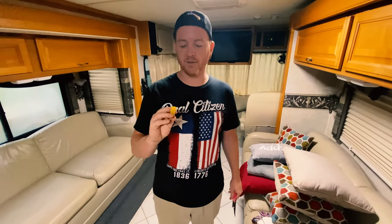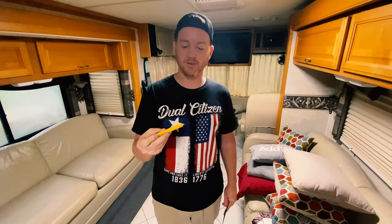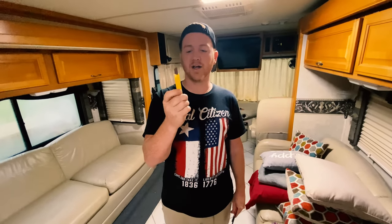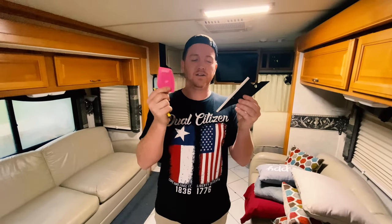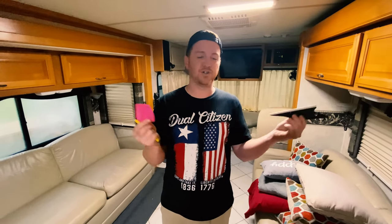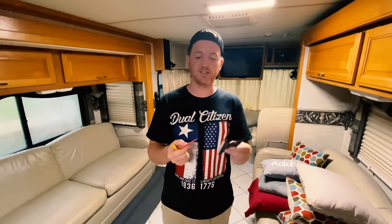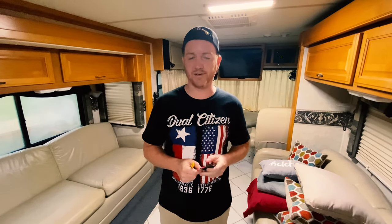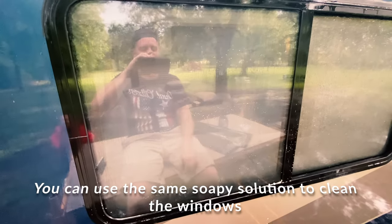The last few things you'll need — this right here is going to make or break your tinting experience — basically just a utility knife where you can break off the ends to keep it sharp. You don't want drag when cutting your tint; these knives can make or break your project. And then of course your squeegees — don't go buy a hundred-dollar set. You only need one or two that work well.